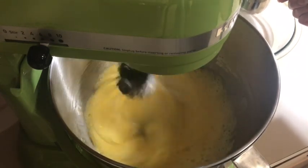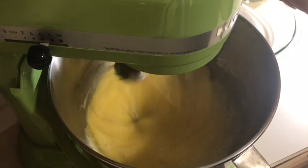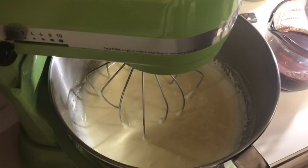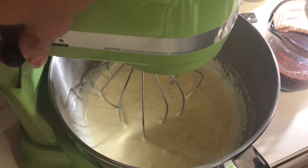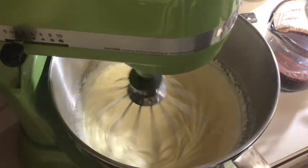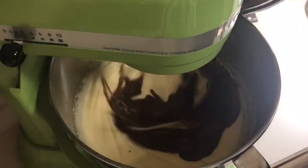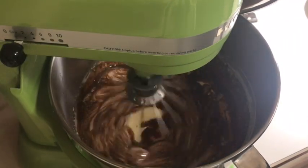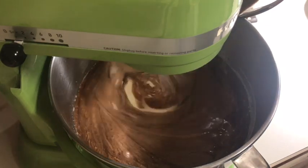It's going to be thick and pale when we're done. We're going to go ahead and add in our chocolate mixture on low. We're also going to add in three-fourths cup of canola oil. You want the chocolate mixture to cool slightly, so let mine cool a little bit.